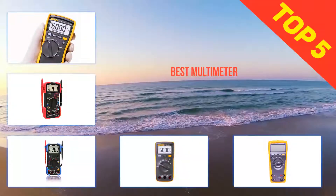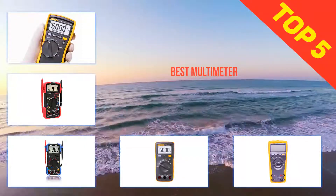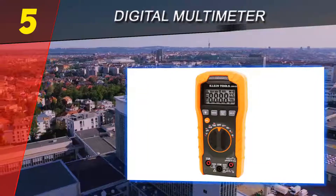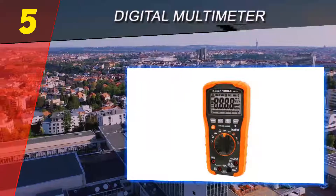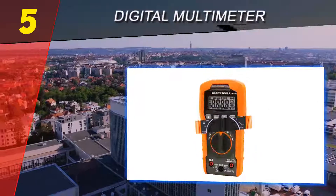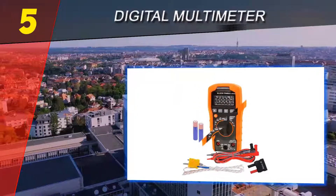We present the top five best multimeters. Starting at number five: the digital multimeter auto-ranging 600V. The Klein Tools MM-1000 is the safest multimeter on our list, rated at CAT III for 1000V and CAT IV for 600V. You can use this multimeter to diagnose almost any electrical system.